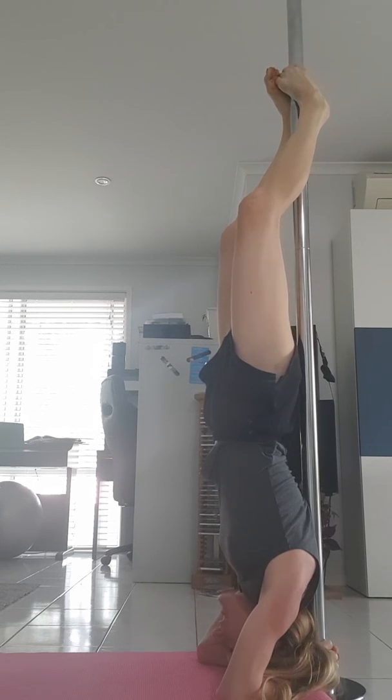Oh hang on. We're not going down now. Oh fuck, did it! You beauty! Yeah it feels good. Oh, just woke the baby up.